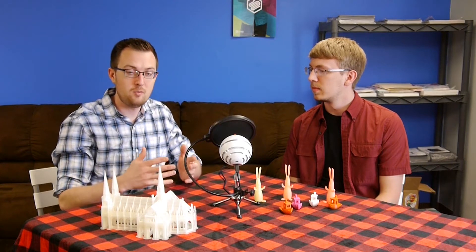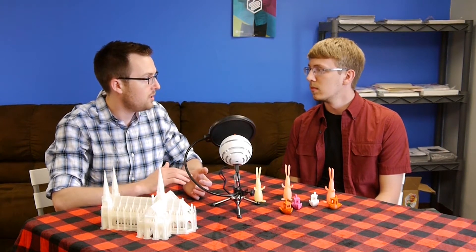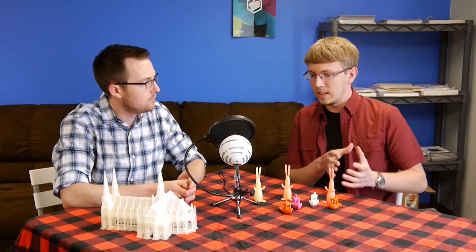They're aiming to ship in September and October — this is from an update in April. The big thing is that this is a product they actually have working. They've demonstrated it working and shown the prints they've created with the printer. The Peachy Printer is already head and shoulders above the majority of Kickstarter printers — it's real. When it starts shipping, that'll be the true test, but the fact that it makes physical objects is huge.